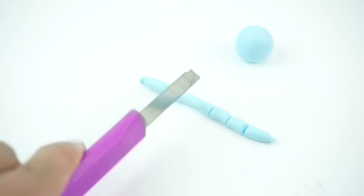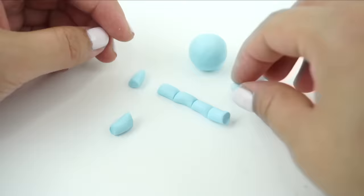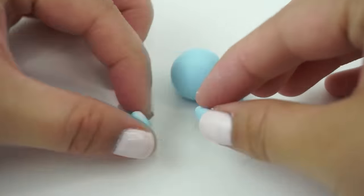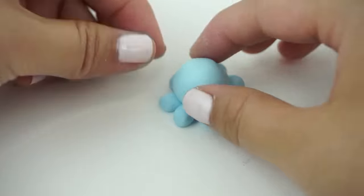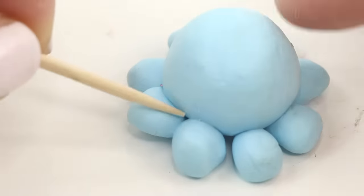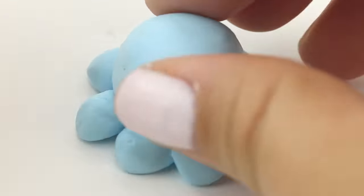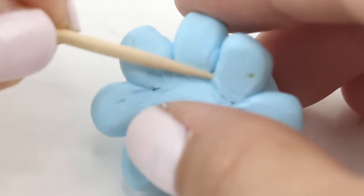For the next step, make a snake and cut it into eight equal pieces. Then sculpt these into oval shapes about the size of a tic-tac. Arrange these around the ball so they look like the arms of an octopus. You might have to play around a bit to make sure that all eight pieces are evenly spaced out. Take a toothpick and smooth all the edges together. Polymer clay sticks fairly well to itself, but I always prefer going over the edges again just to make sure they're neat, especially for a design like this where there are lots of small gaps and cracks.